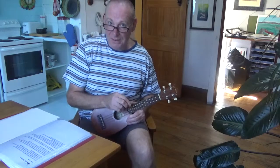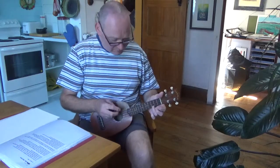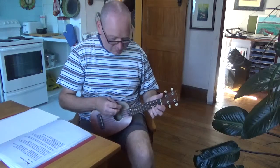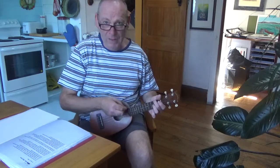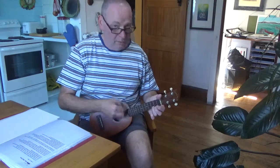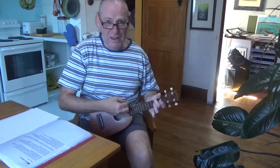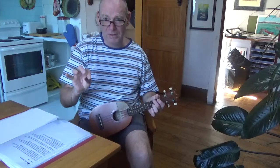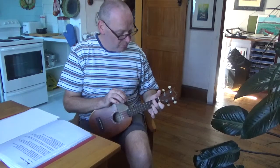I Can Help by Billy Swan. Like I said, it starts by just bouncing between C and A minor in that perky down, down, up strum. Then start singing: if you've got a problem, don't know what it is. If you need a hand, I can show you this. All the time just going C, A minor, C, A minor. And then pause.